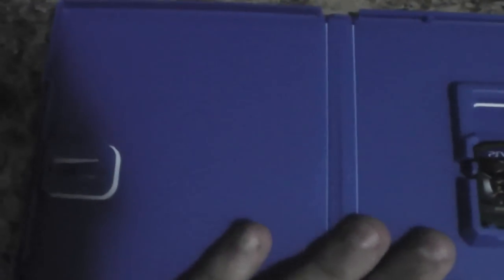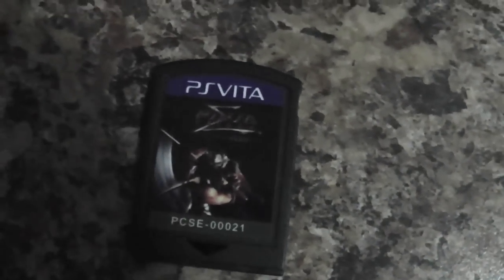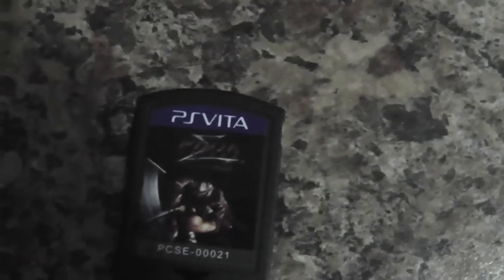Here's the game cartridge — you can see some good art on the cartridge. You have the PlayStation Vita logo on the front, a normal-looking cartridge, and the PlayStation logo at the back.